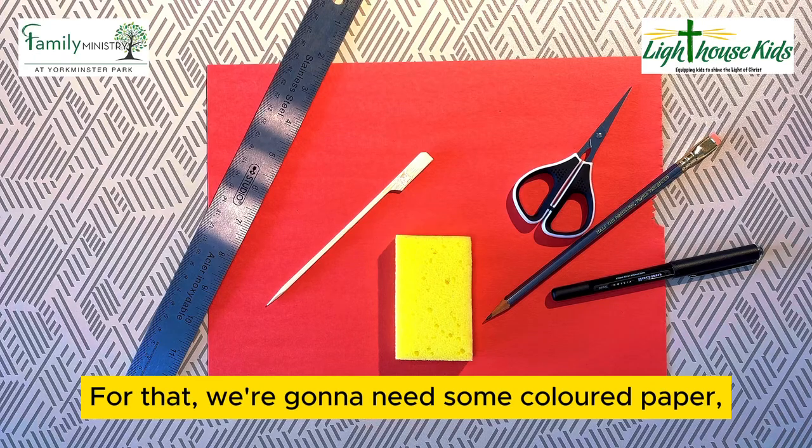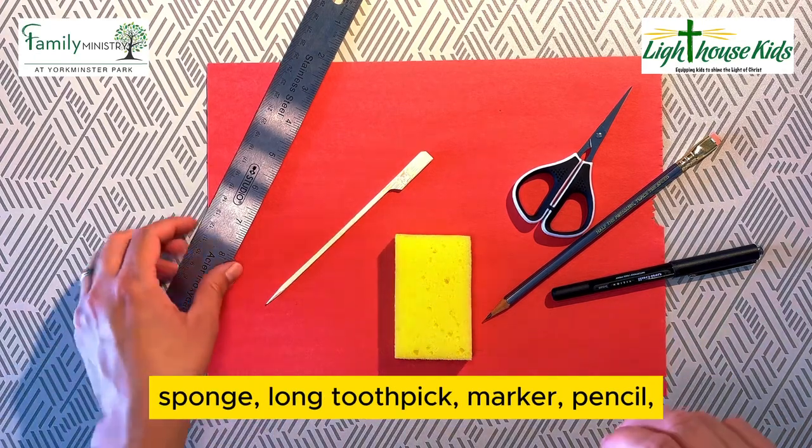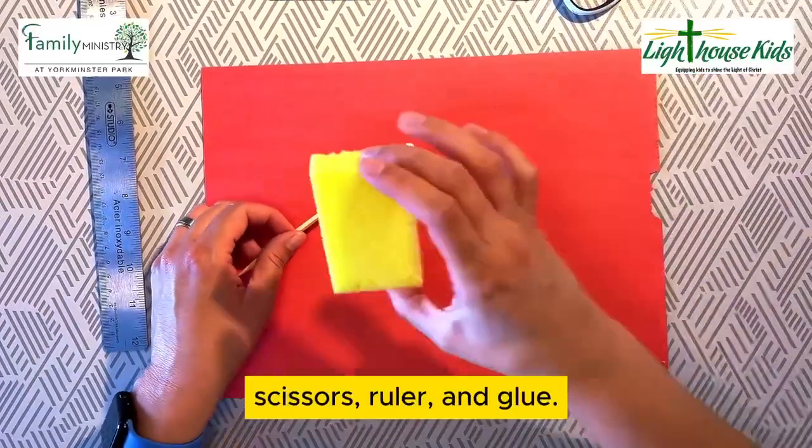For that we're going to need some colored paper, sponge, long toothpick, marker, pencil, scissors, ruler, and glue.